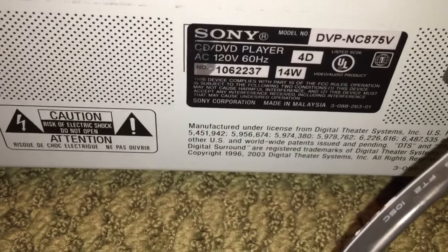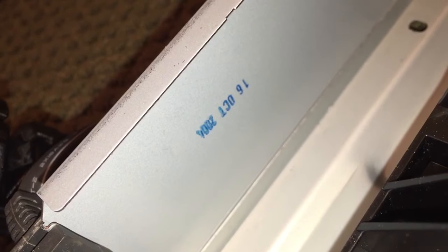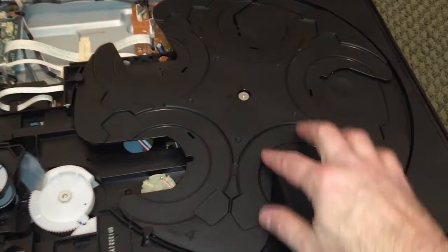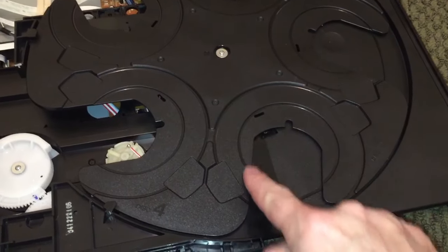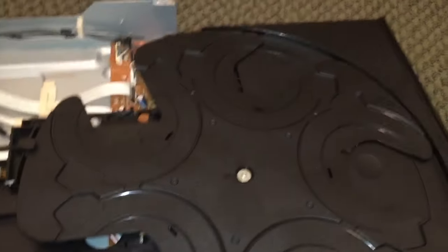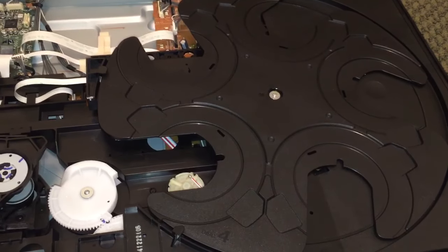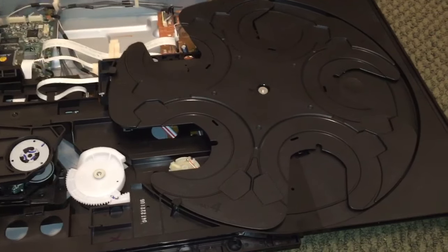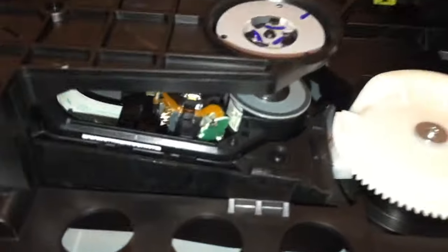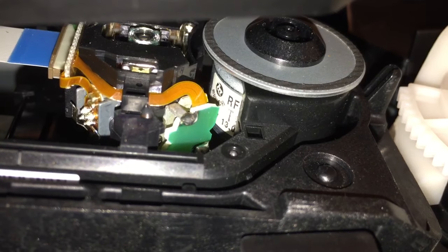I think I saw the date code on the inside. It looks like October 16, 2004 is our manufacturing date. There's a large turntable where you can put five discs. You can even put CD3s in there — three-inch compact discs — as well as compact DVD discs. So five-inch and three-inch, whether it's DVD, CD, or Super Audio CD. Down in here we have our laser pickup under there and the motor that turns the disc itself.